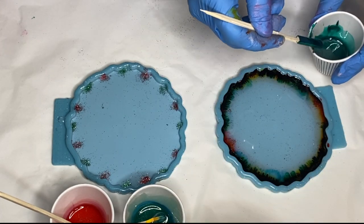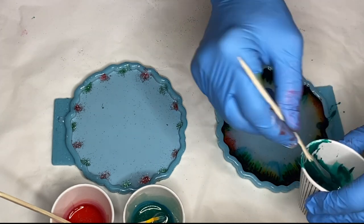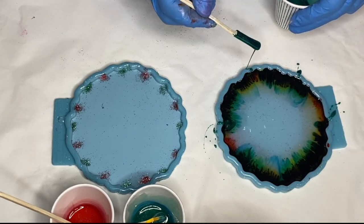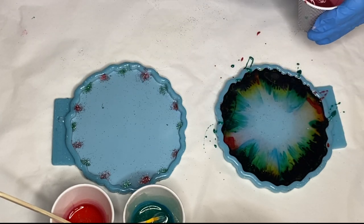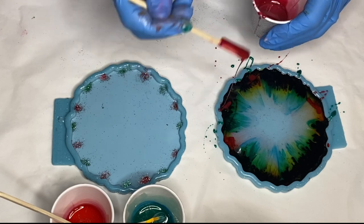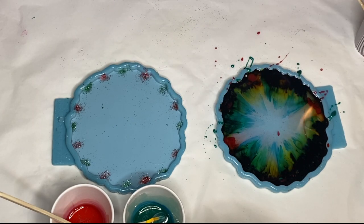And then adds in more of her green and red resin. And this is what happened.